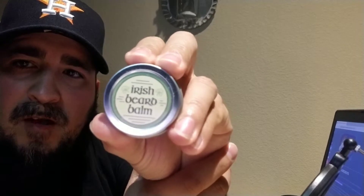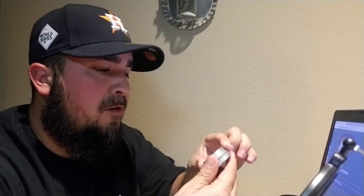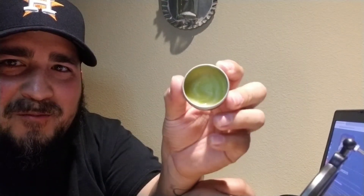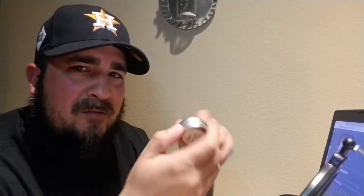Let's talk about the Irish Beard Balm — what you guys came to watch. This one is fragrance Irish coffee. I love this one. And you can tell it is almost empty — do you see that? It reminds me of that candy that has that coffee flavor, and when you open it, that's what it smells like. The fragrance lasts about four to five hours depending on what you're doing. I've timed it at the softball fields, at work all day — it can last me four to five hours, sometimes a little bit longer.